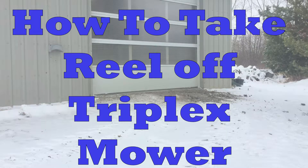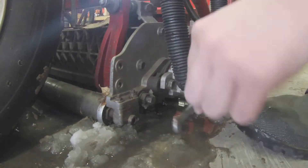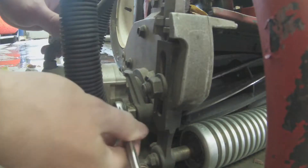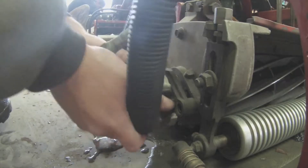How to take reels off our triplex greens mower. The first step is we're going to have to take the motor out. First I'm going to have to unbolt these two bolts that connect the motor to the reel, but they don't have to be completely taken out — we'll just spin the motor and then it should just pop right out.